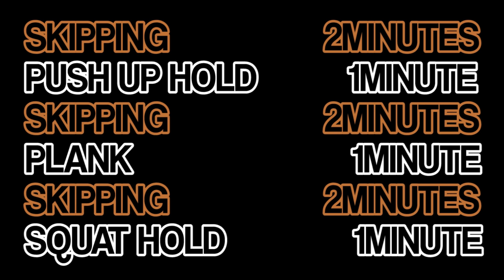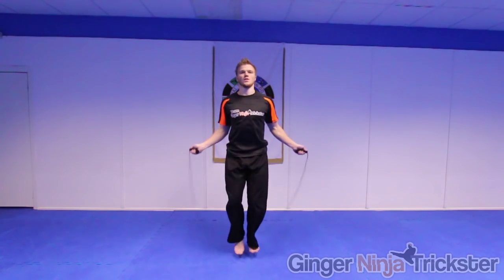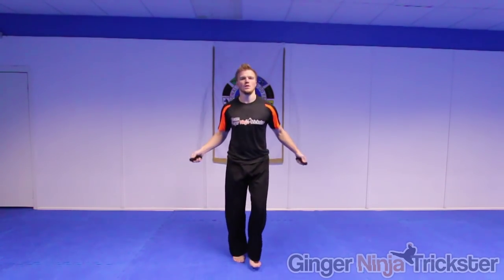Okay, so let's break these down and we are going to start with our first round of skipping. Like I said at the start of this video, check out my tutorial and variation videos for help with this.